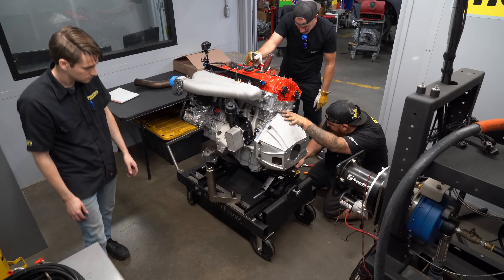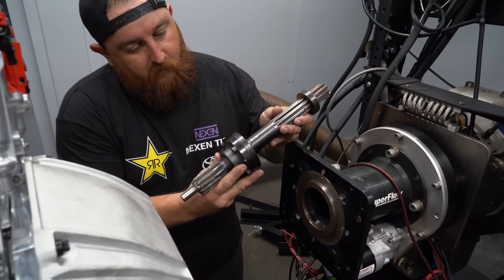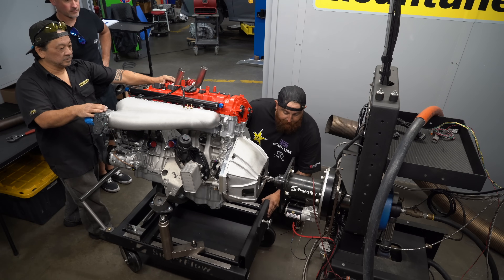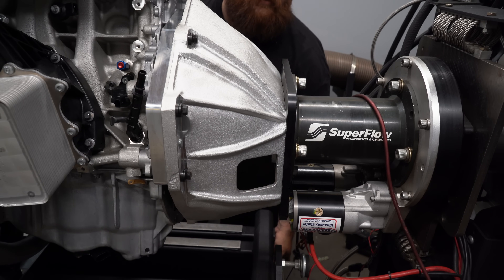The dyno we're going to use is a Superflow — it's a 1,500 horsepower capacity, 1,200 foot-pounds of torque. The way you couple the engine to the dyno is with this shaft that links the crankshaft to the power absorption unit and the measurement devices. But it took a bit of work to get our Supra engine mounted to the Superflow because they don't make a 2020 Supra dyno kit.